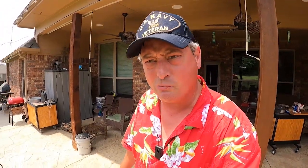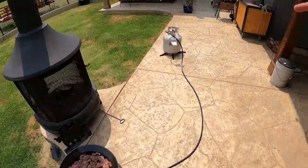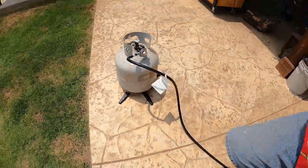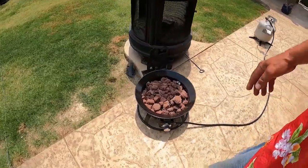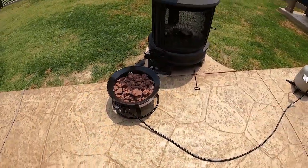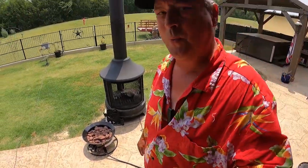Assembly was very simple. Basically you just dump the rocks in it. The hose was already connected. It did come with these really cool legs that go on the propane bottle to make it more stable. And we'll have to wait until evening when it gets a little darker to truly experience the flame on the Camp Lux portable fire pit.